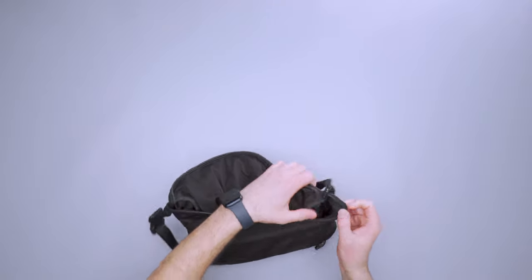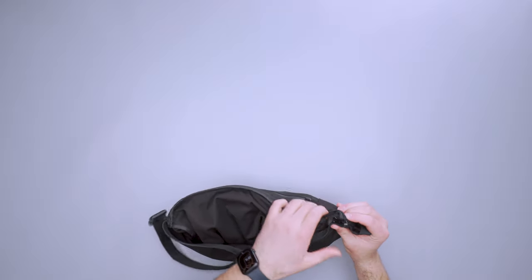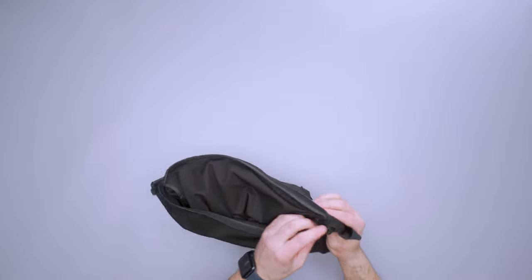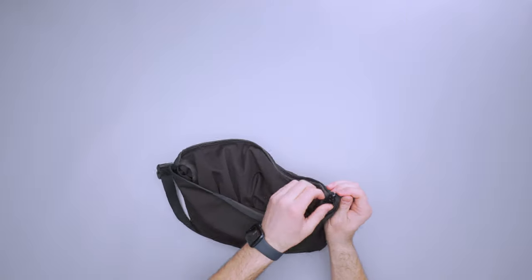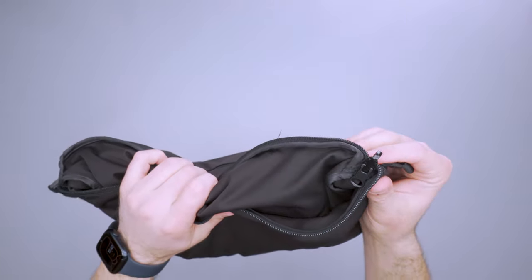One thing I did want to note is it is kind of hard at first to close this. It does take some getting used to — this zipper kind of bows out, and it's just really hard to catch those teeth.